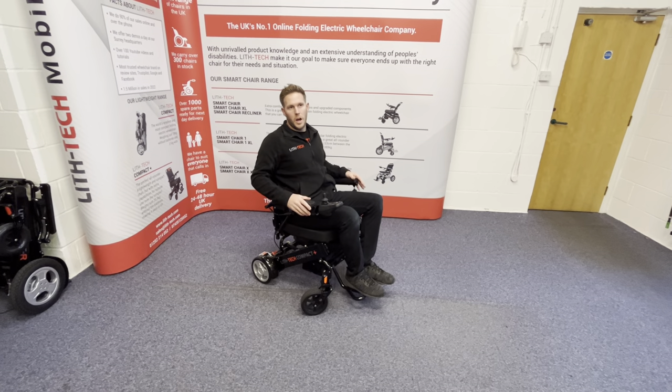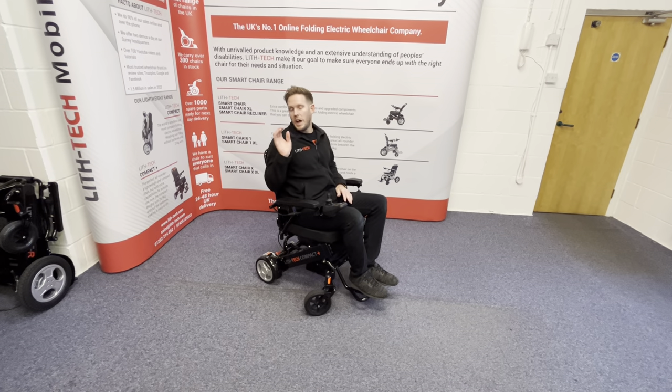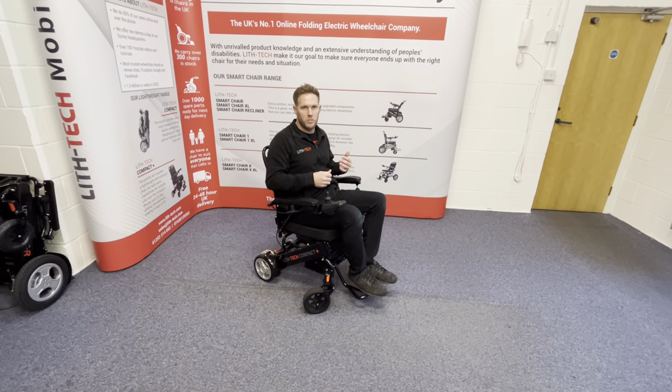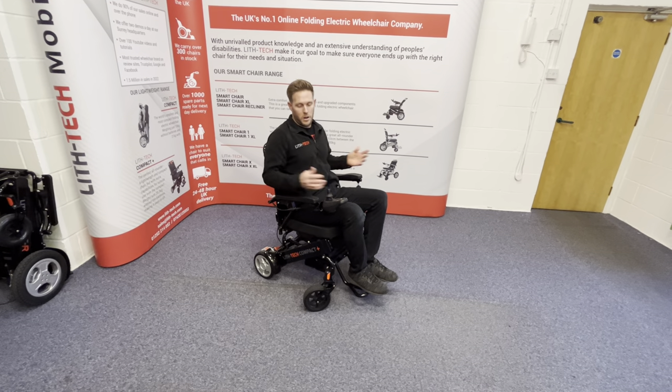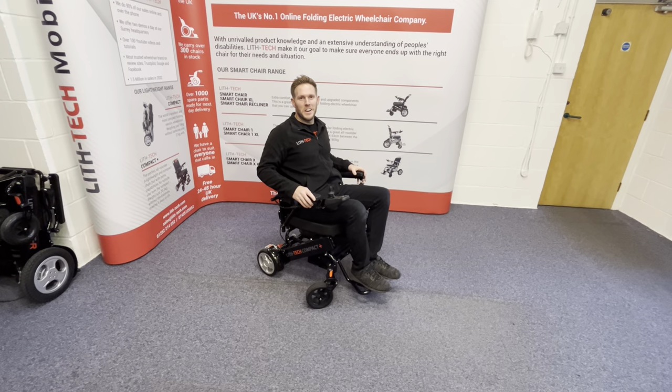So yeah, this is our new chair. Like I said, it's the chair that now bridges the gap between the lightweight chairs and the smart chairs. If you don't need a really hardcore chair, but you want a safe, capable chair that's still lightweight enough for your partner to get in and out of the car, this is your one. All right, speak to you in the next video. Take care.